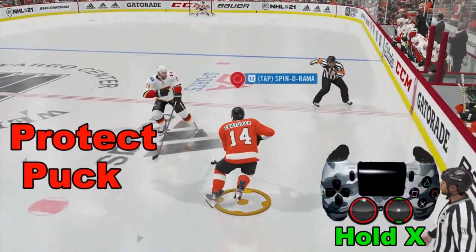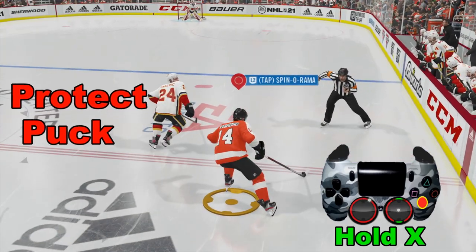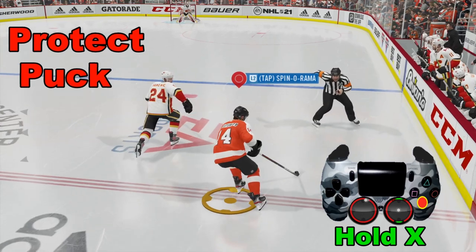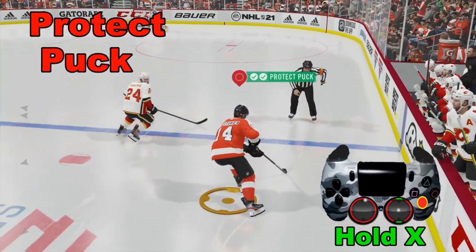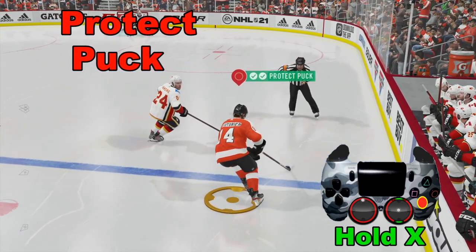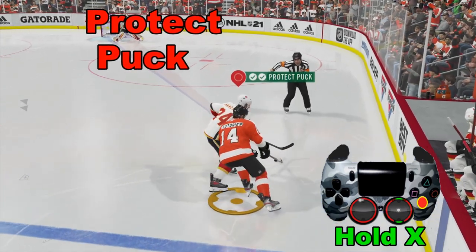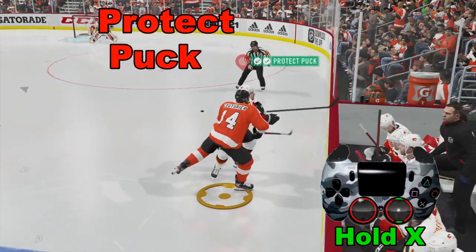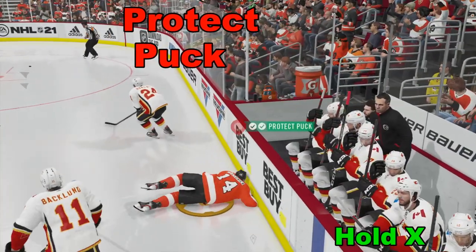The first trick involves holding down the X button. What it'll do is make you skate slow, but you're going to protect the puck and it gives you a nice check mark — in fact two check marks. This is a good way to protect the puck. I will warn you though that while it does protect the puck, if you take a hard hit it's not immune, but it's not going to turn it over on a little bit of contact — it has to be a hard hit.